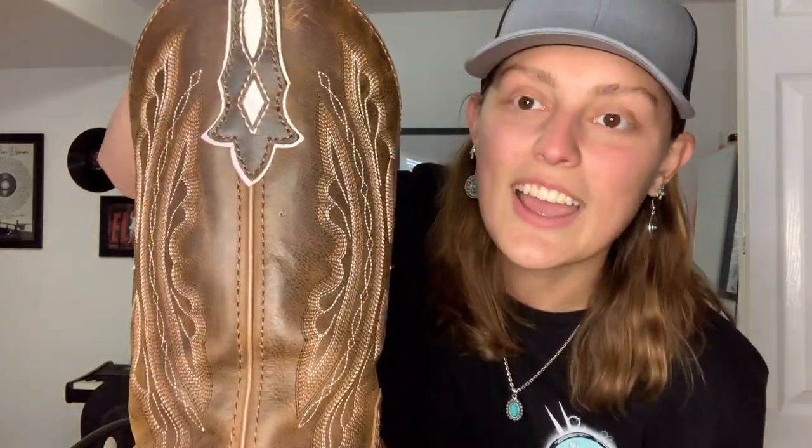Now the next pair I bought was after I did more research and started wearing more of the western fashion. This is my second pair. These are one of my nice pairs of boots. I have work boots and nice ones, because I will not ruin my nice pairs — I spend a lot on boots. So these are Justin's. Look how beautiful.